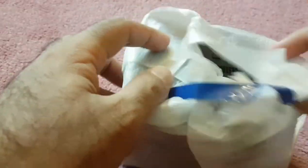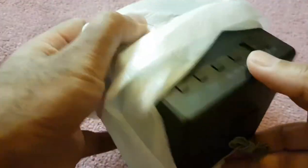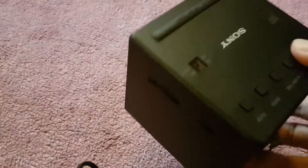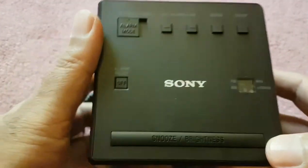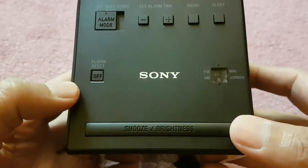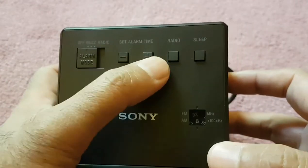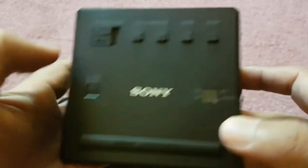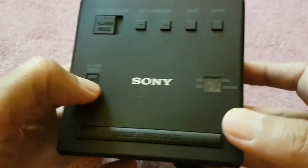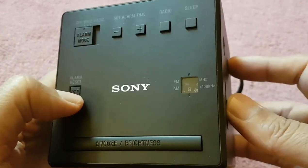Let me just unwrap this. There it is. These are the basic controls — smoothness and brightness, alarm mode. Very interestingly, it has a manual tuning option.